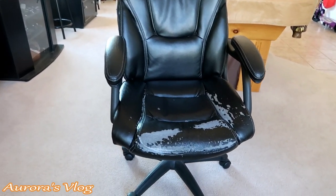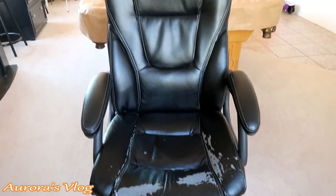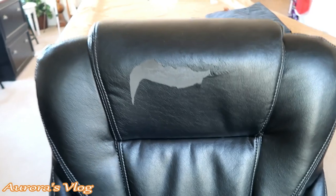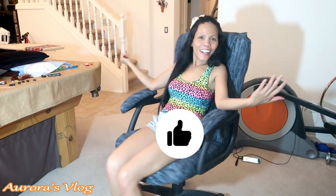Hey guys, this chair looks damaged and my husband told me that maybe I could reupholster it. I don't know how, but I'm gonna try — you'll never know what I come up with! He was thinking of throwing this away and getting a new one, and I said well let's try what I can come up with. It is done — wow, look at this, it's like a brand new chair! If you want to see how I did it, please stick around and don't forget to hit like and subscribe.